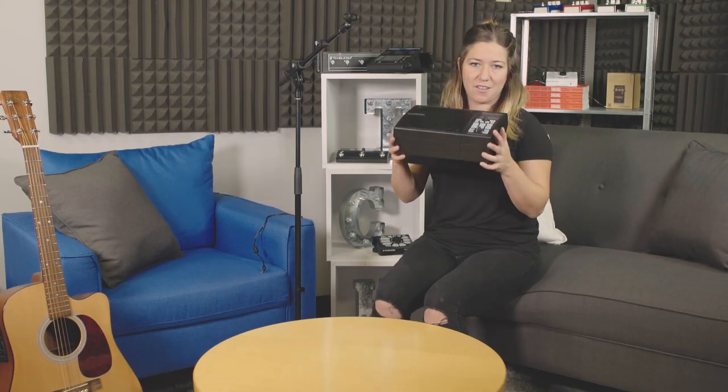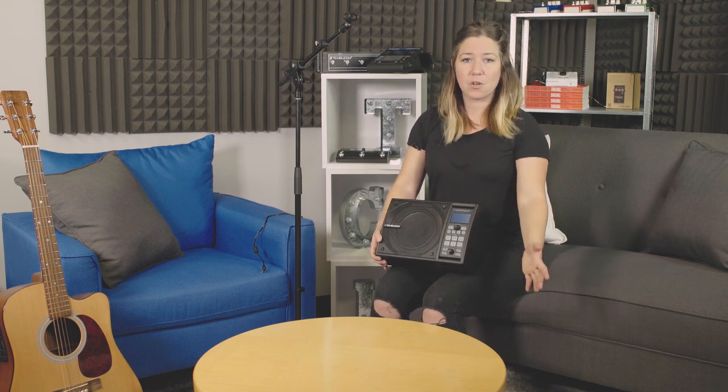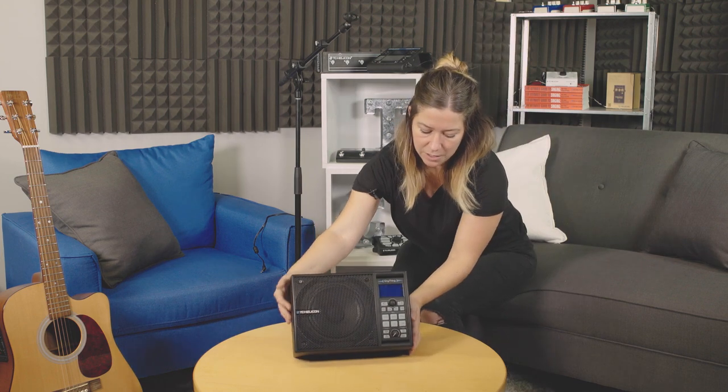All right, so now you've got your sing thing. Where does it go? There are three different locations that we've designed it to work. One is on the floor. If you're on a stage and you want it to be down at the bottom of your feet and pointed up at you, put it on the floor and face it up at you.